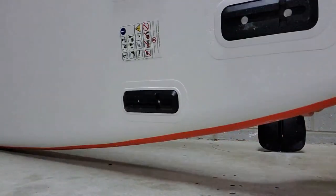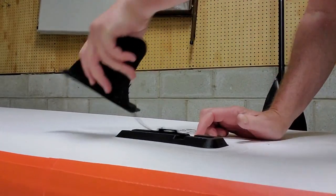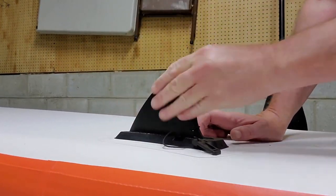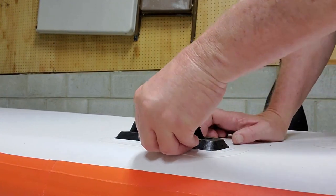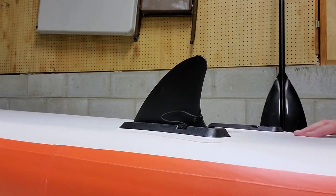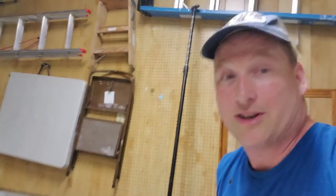Let me flip this thing over. The fins are very easy to install — you just take it from the front and slide it back. This is the back right here, this part faces back. There's another little clip that you slide under, and that fin is in. I'll do that for the other fins, but right now I'm just going to store it flat. I cannot wait to get out on the water tomorrow. I will make a whole video and show you just how good this $300 paddle board is.